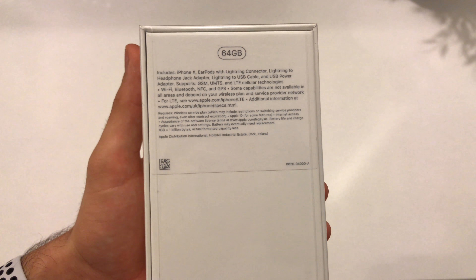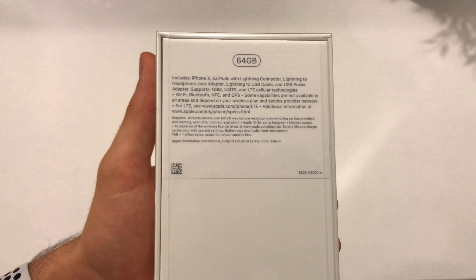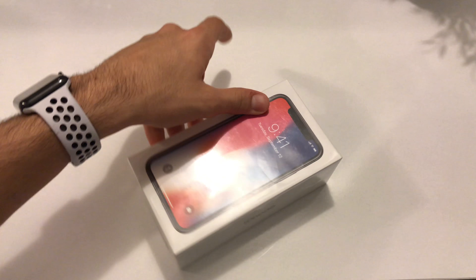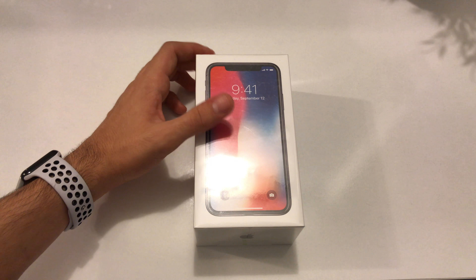Turning to the back, we can see the capacity of this iPhone — here we have 64GB, and also it says what's included in the box.